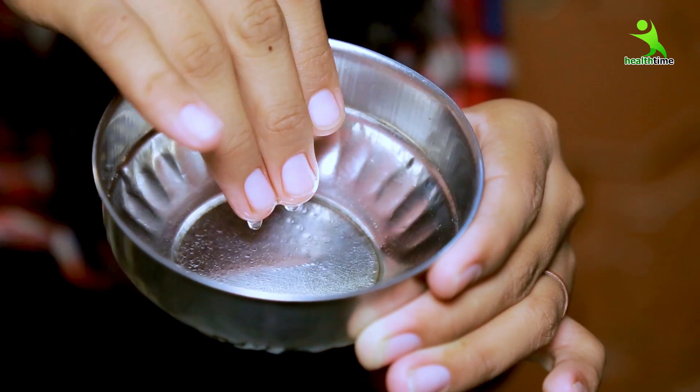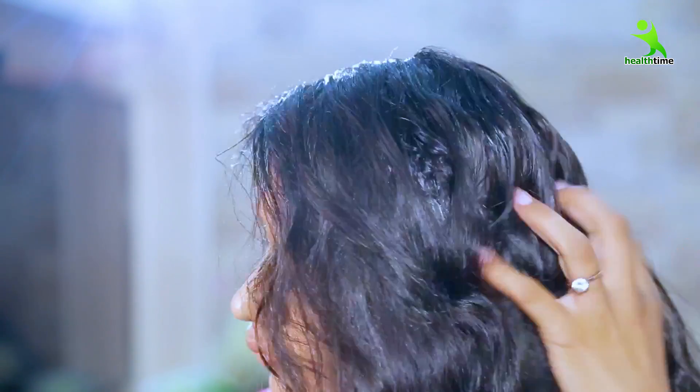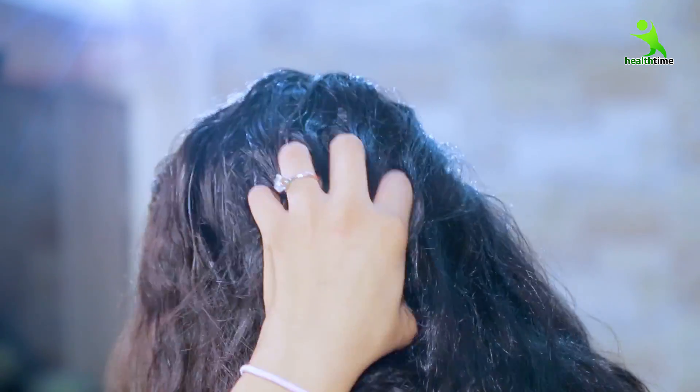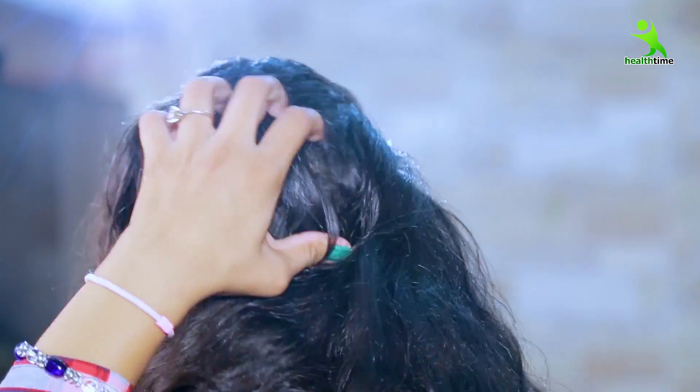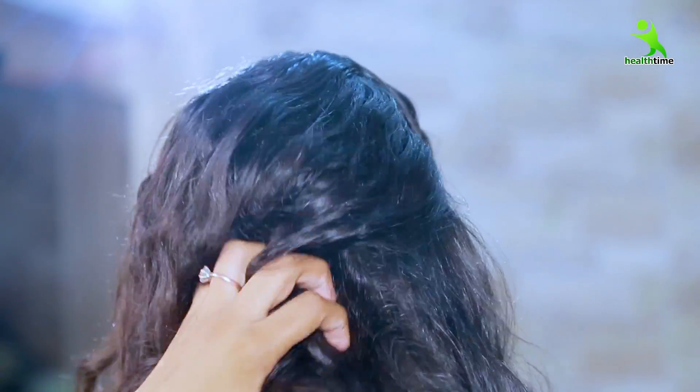Do you know what happens with hot oil? This hot oil increases our blood circulation, and the hair gets smooth and shiny from the hot oil. Now you have to see the second step — then your hair will be smooth and shiny.